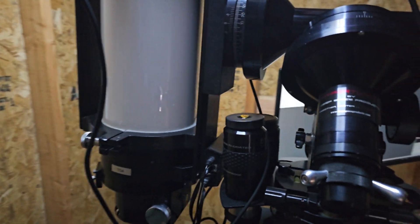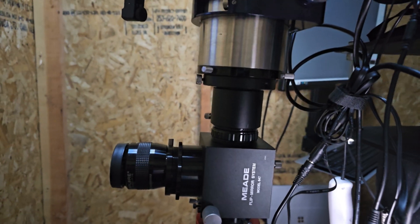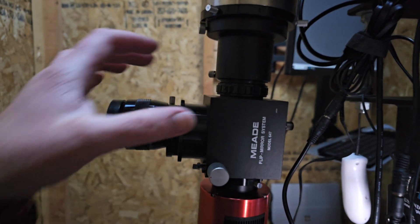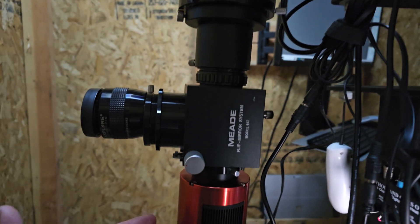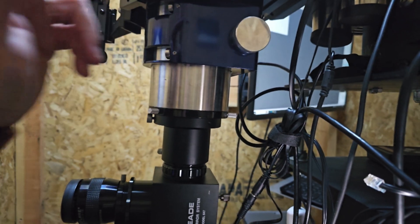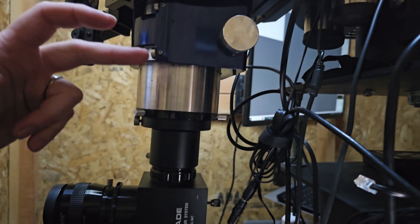One important thing when doing flat fields: your focuser needs to already be set to the focus position for your camera, because that will affect how the flat turns out. Also, the rotation of your camera matters — however you're going to be doing your EAA, make sure your camera rotation is locked in the position it's supposed to be. You'll want to pre-focus, maybe the previous night or the same night, on a star before you start taking flat images.